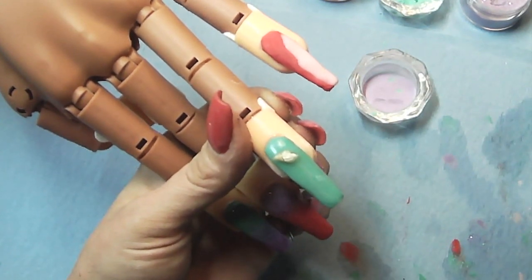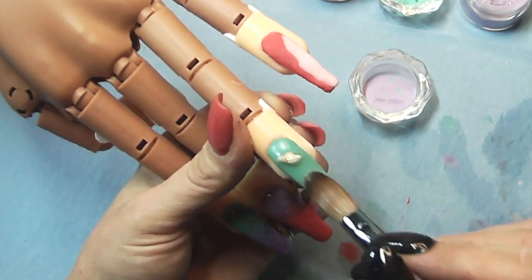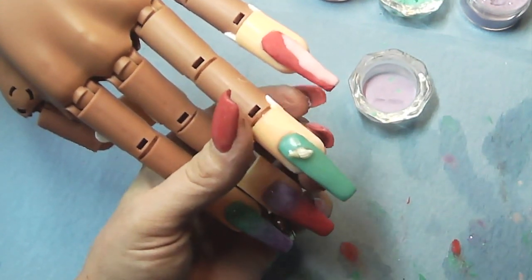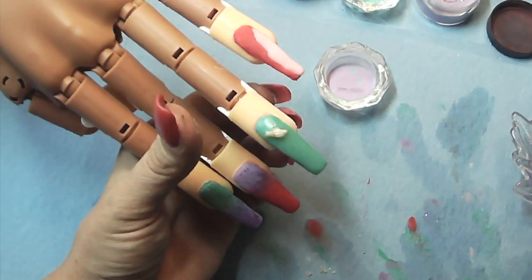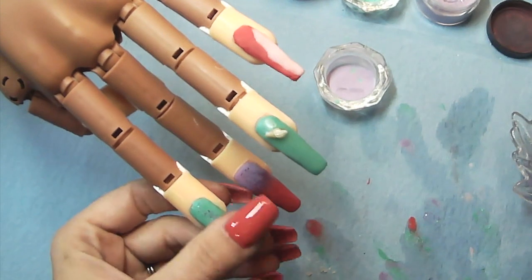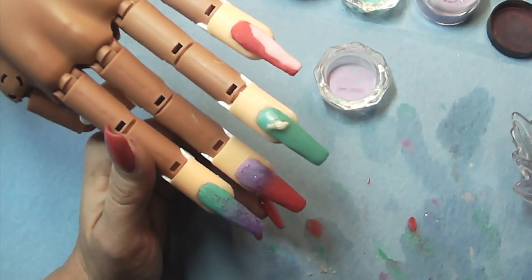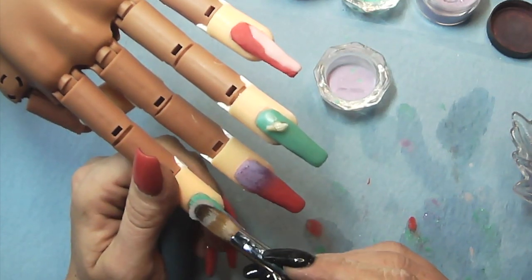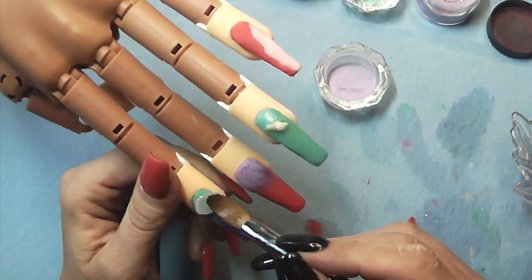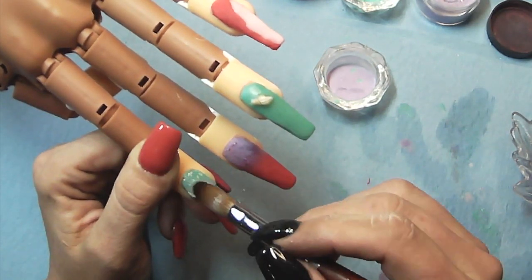Not a fan of Model One's clear - just not a big fan. I hate it. It always gums up my brush. I'm going to go ahead and cap everything in clear. I'm not going to spend a lot of time on that because you guys know how to do that. It's so boring.